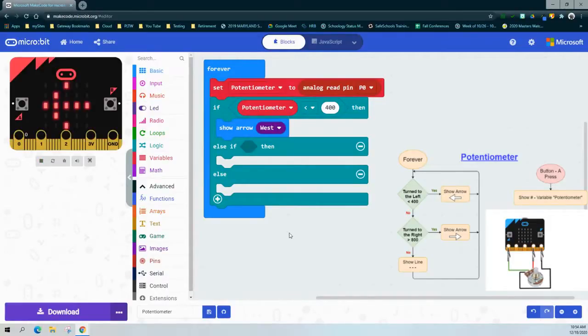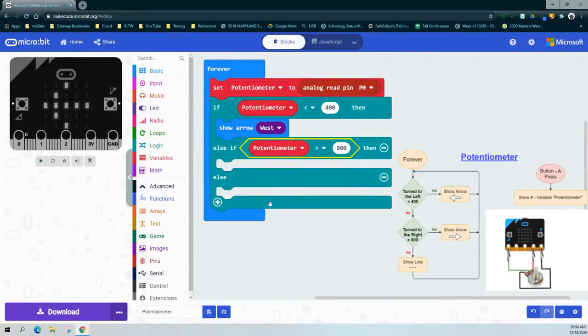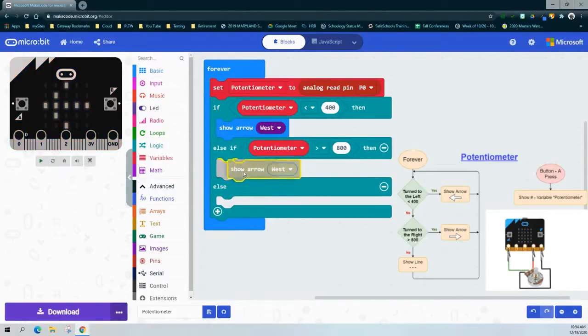For the second condition, we look at what happens if we turn the dial to the right. We can duplicate our comparison block, then change less than to greater than and the value from 400 to 800, and drop that into the else-if statement. So if the potentiometer is greater than 800, we now want to see an arrow pointing to the right. We'll duplicate the Show Arrow block and change it from West to East.